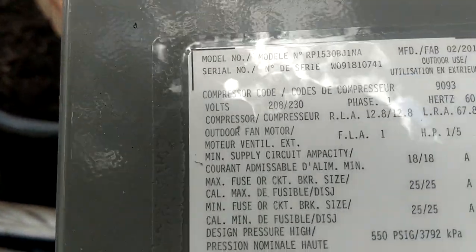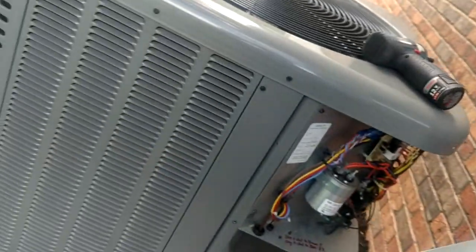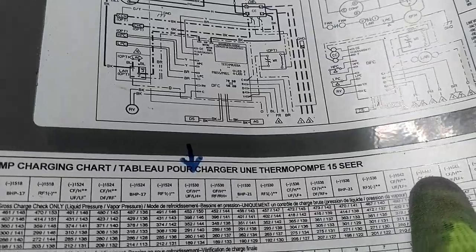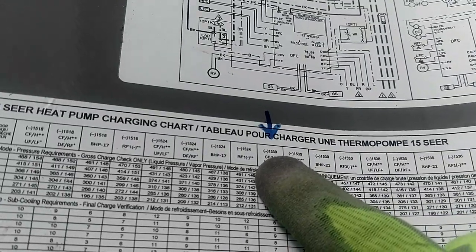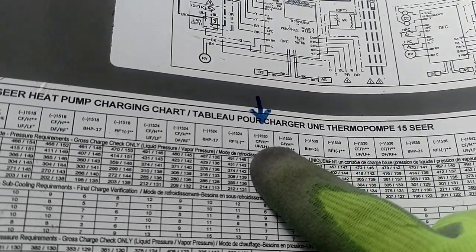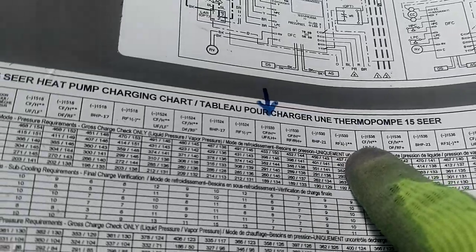Just so we know what we're working with — if you look at the model number up top, we've got a 30, so we're a two-and-a-half-ton piece of equipment. We come over to our chart, and all along the top we've got our different sizes of unit, our tonnage, going from left to right, smaller to larger. We find our 30, and we have a couple to choose from: a 1530 here, another 1530 there. You say okay, which one do I go by? You've got all these crazy abbreviations — there's CFS, UFS, LHS, RFS — you're going, what in the hell is all this stuff?